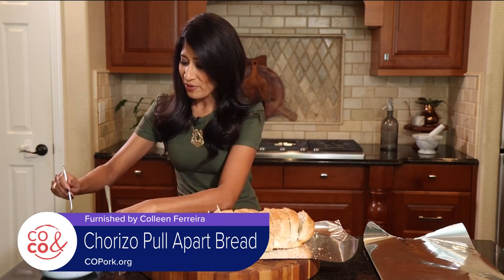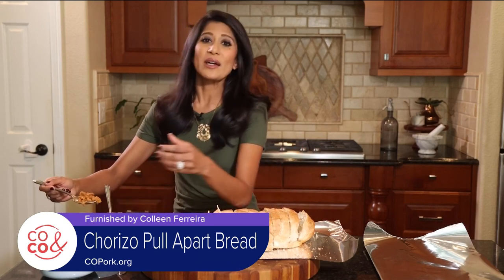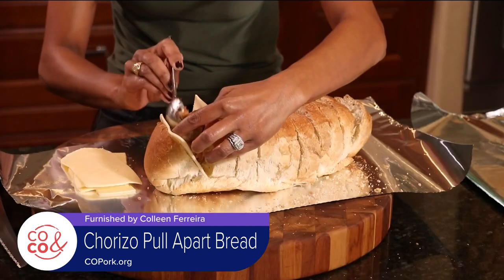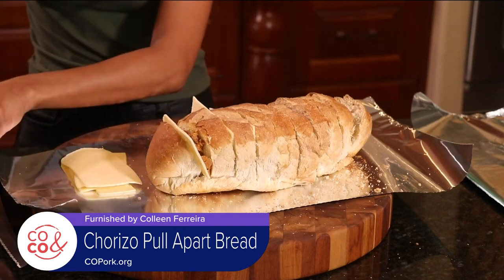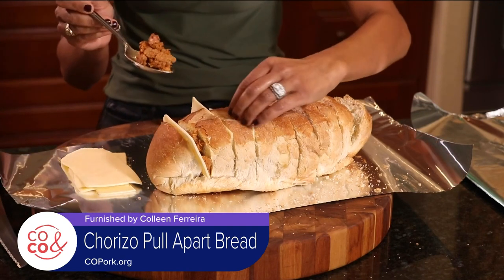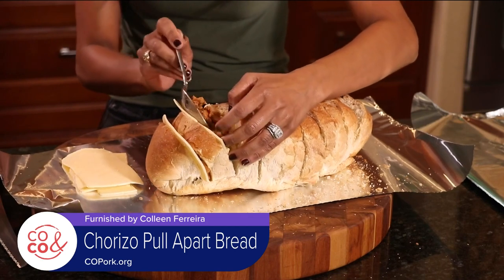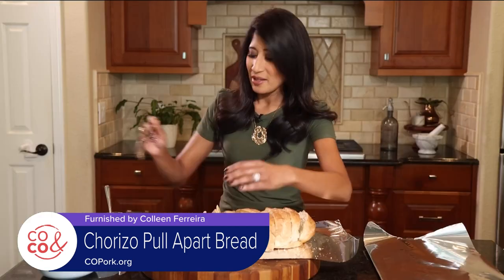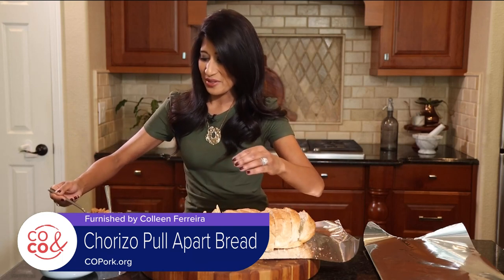And then chorizo. This is Colorado pork that I have seasoned — I made my own chorizo, and I'll include that recipe for you. I love being able to control the spice level and the sodium in my chorizo, so I sometimes make my own. I started with just some simple ground pork and added a whole boatload of seasoning.